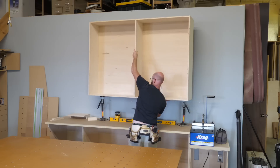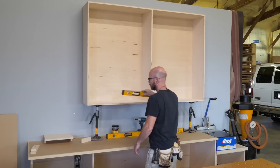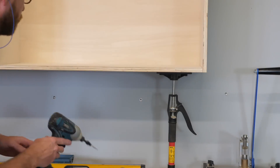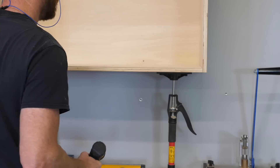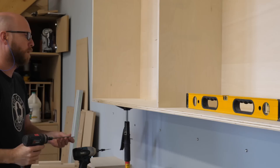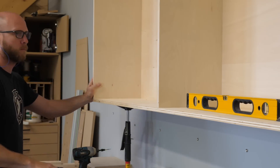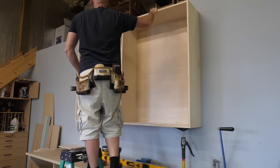Once up on the cabinet jacks, it's easy to make adjustments until the cabinet is at the correct height off the countertop, as well as level and plumb. To screw the cabinet to the wall, I refer back to the magnets from earlier in this video. I make no marks — I just eyeball it and use the force to get the screw in the correct spot. For the upper screws, I don't trust the force as my training is not yet complete, so I measure and mark for those.